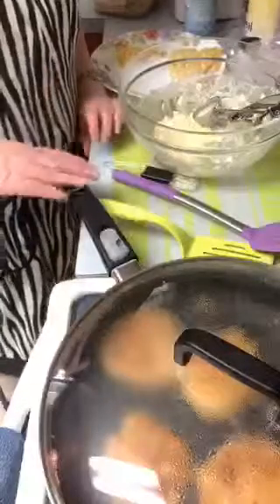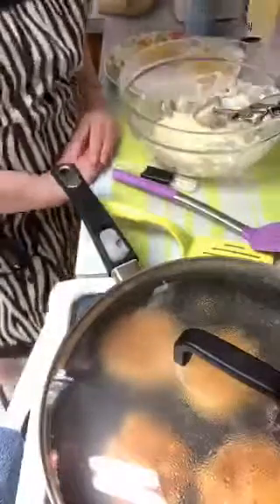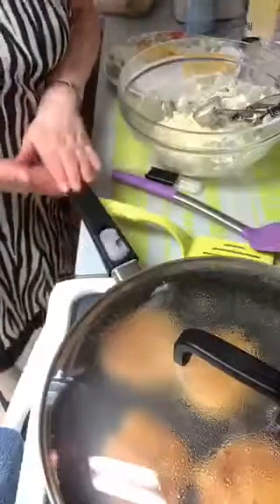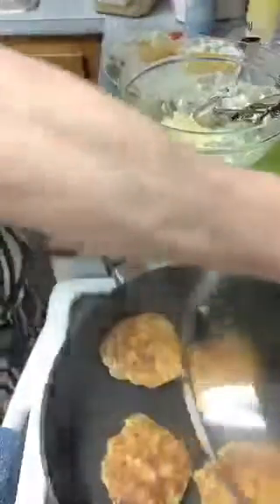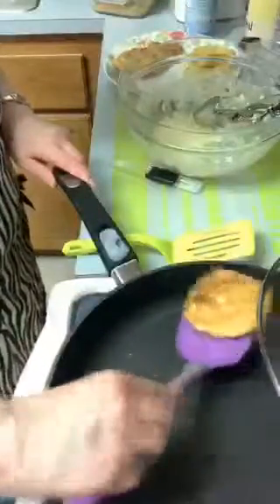These are ideal because you can use metal utensils in them - you can't really damage them, nothing flakes off. I prefer not to use metal utensils because I want to keep them nice - they are expensive. The set is very expensive, $450 for the set, so you really want to take good care of them. It has four layers of titanium so nothing flakes off.